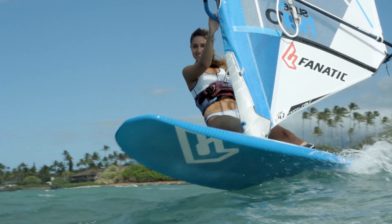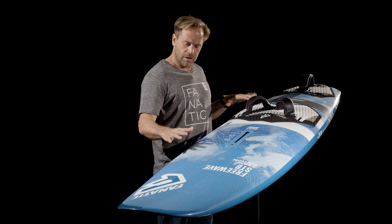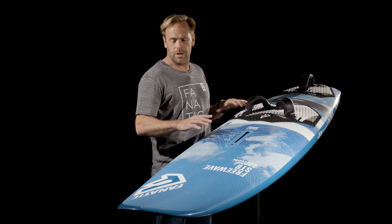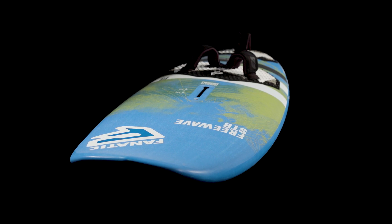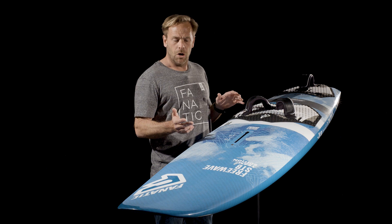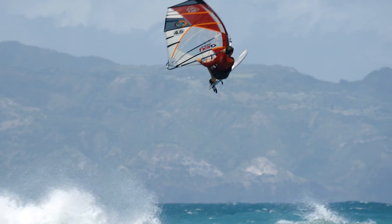The FreeWave STB comes in three different technologies: a Team Edition, which you see here, with a beautiful Biax Inegra carbon fiber on the deck; our most exclusive TecStream Edition, also featuring the Biax Inegra carbon on the deck and the beautiful TecStream on the bottom; and our Biax Fiber Light Finish construction. All three technologies feature a full PVC sandwich body.